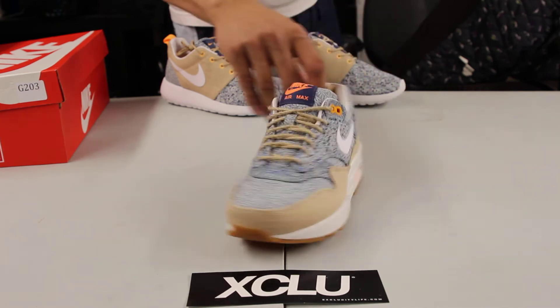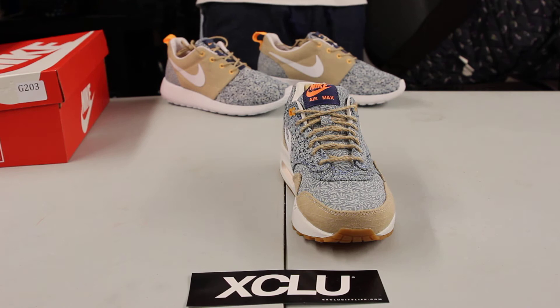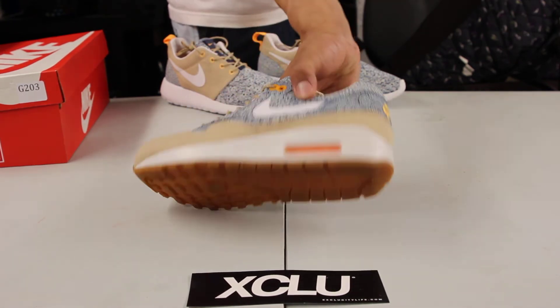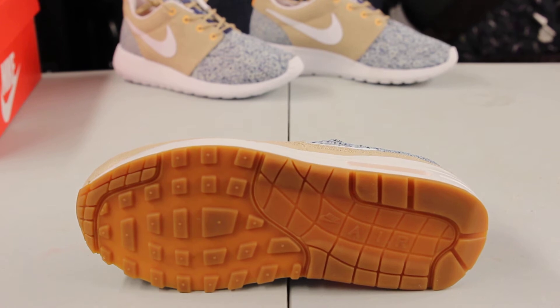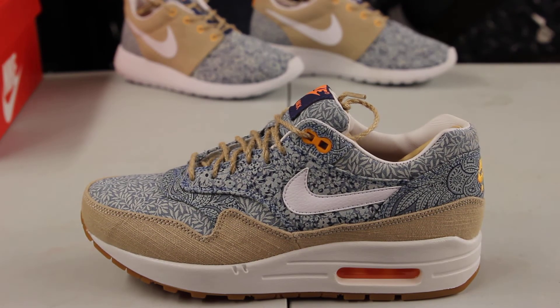The shoe also has some unique materials throughout the mudguard as well as on the laces — you don't usually see that on an Air Max 1. Starting with the bottom of the shoe, you got your Air Max 1 bottom in that gum material from the toe all the way to the heel, and if you check out the heel you got an orange airbag on the back that gives it a nice pop.